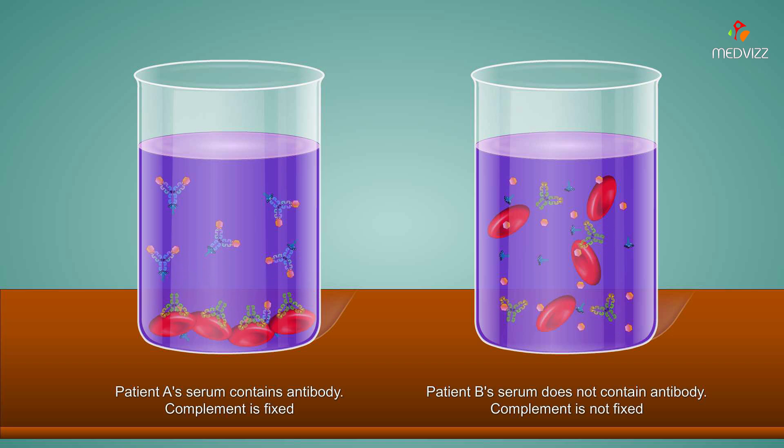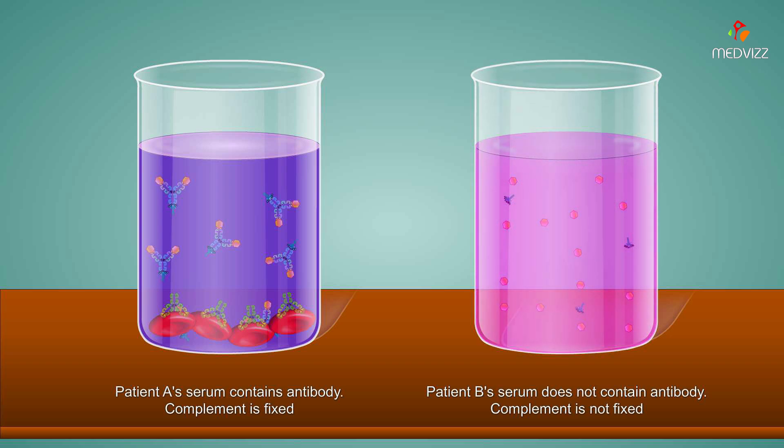In patient B's serum, the complement is free to react with sheep red blood cell-antibody complexes, resulting in lysis of the sheep red blood cells. The serum turns a pink color as the red blood cells lyse.